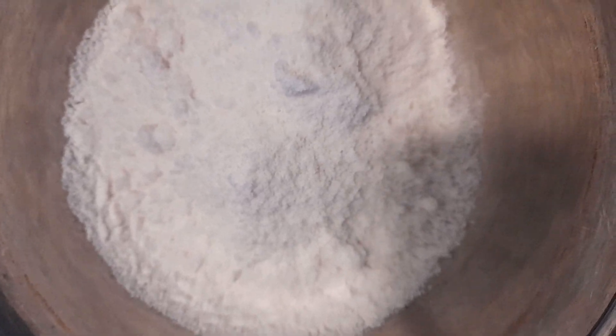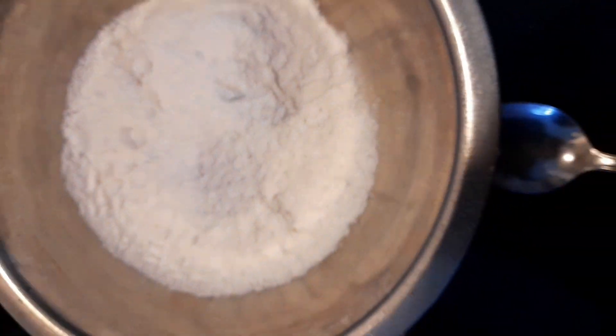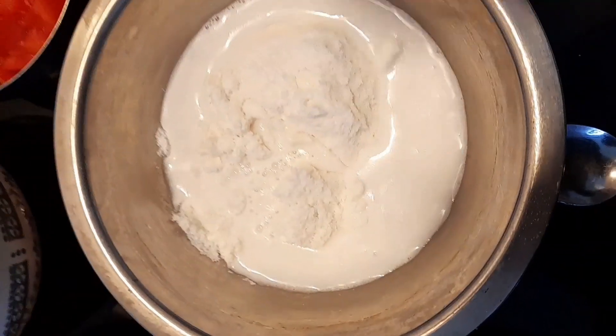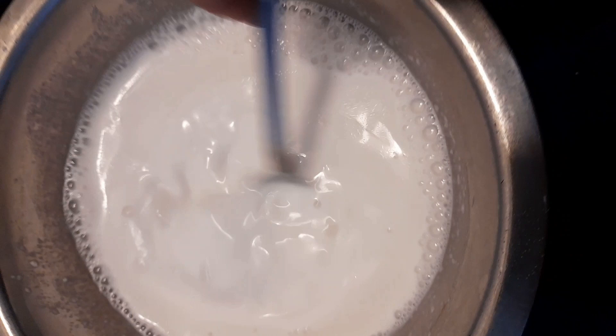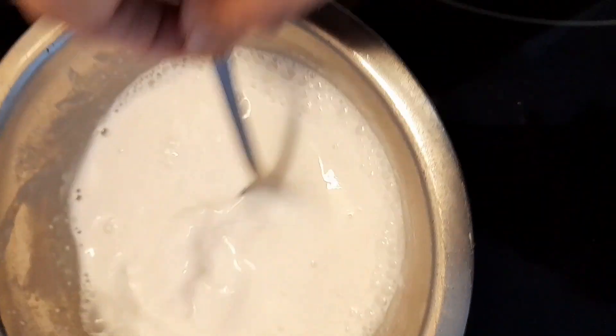There is half cup coconut milk powder. I'm going to add warm water to it and make a thick paste. You have to add it very slowly so that it doesn't create any lumps, and keep stirring. I added about half cup of warm water and stirred it until all the lumps broke.